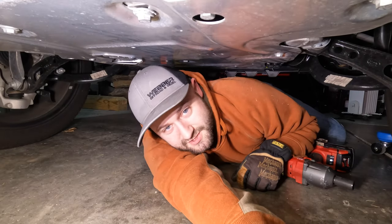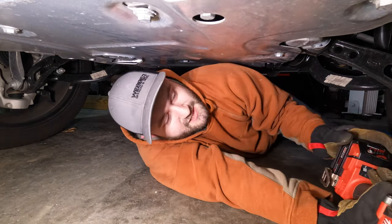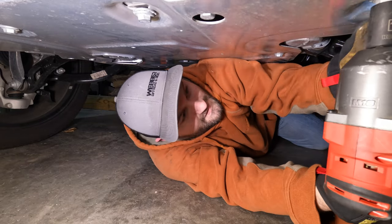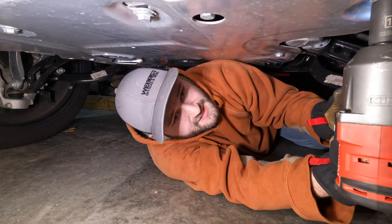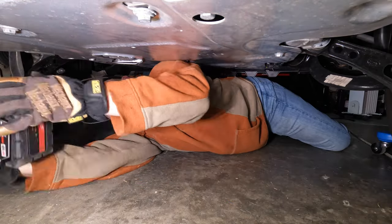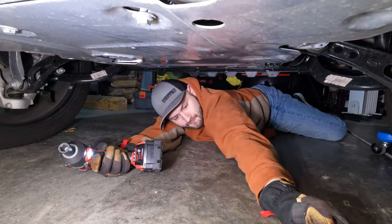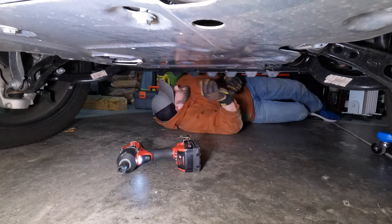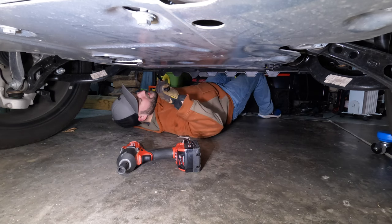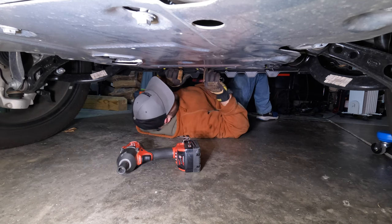Even with the Range Rover in extended height mode there's still not a lot of room under here — not like with the Jeep — so that's why I'm not using the creeper. These bolts are going to be 15 millimeter, and we'll just need a regular wrench for the ones tucked up under this fascia cover here.